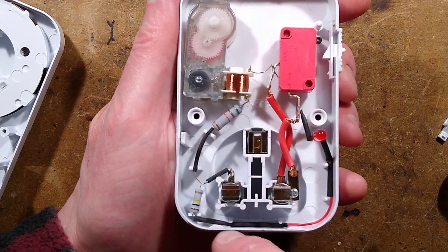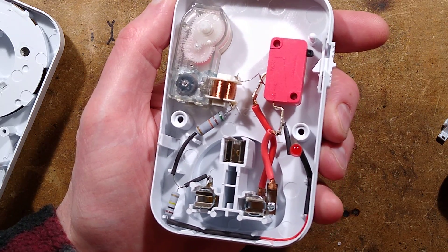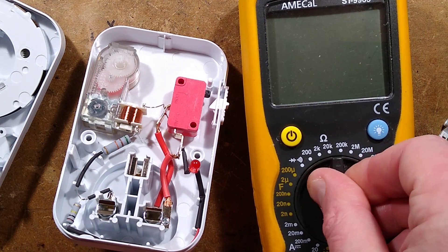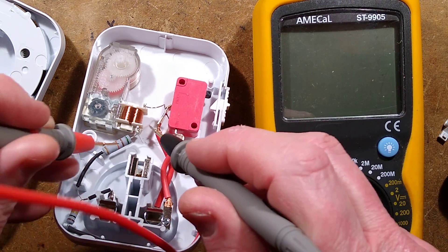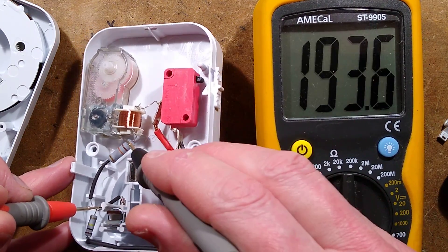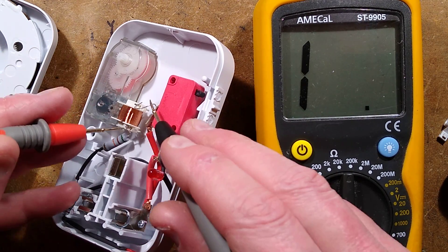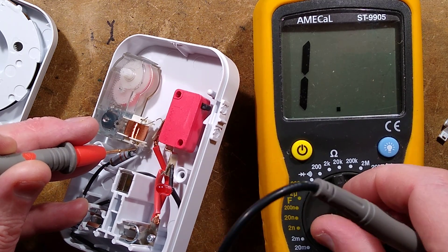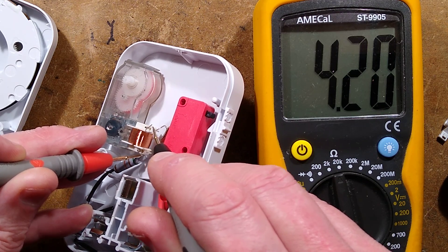It's got a resistor in series: green, brown, orange — 51k. Let's double-check that with the meter. Yeah, 51k roughly. What about the coil itself? About 4k — let's go to a bit higher accuracy. Yeah, it's 4,200 ohms for that coil. It's still quite a high resistance for a continuous copper winding — it must be super fine wire.